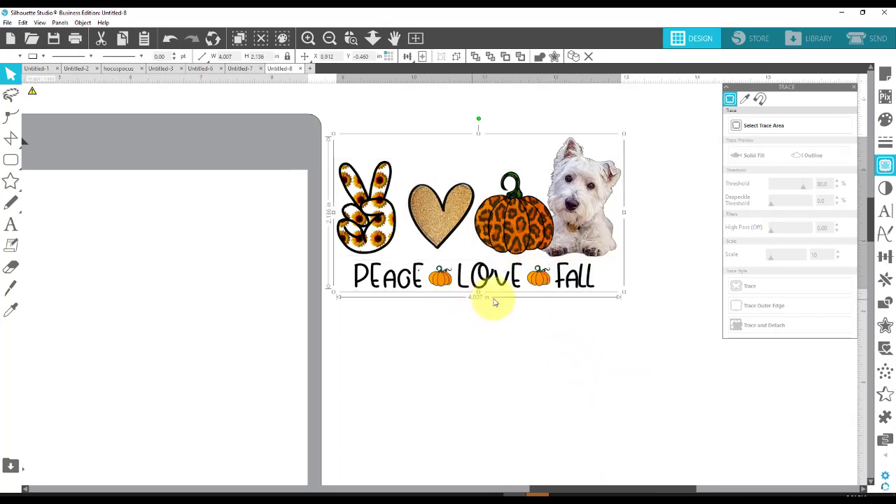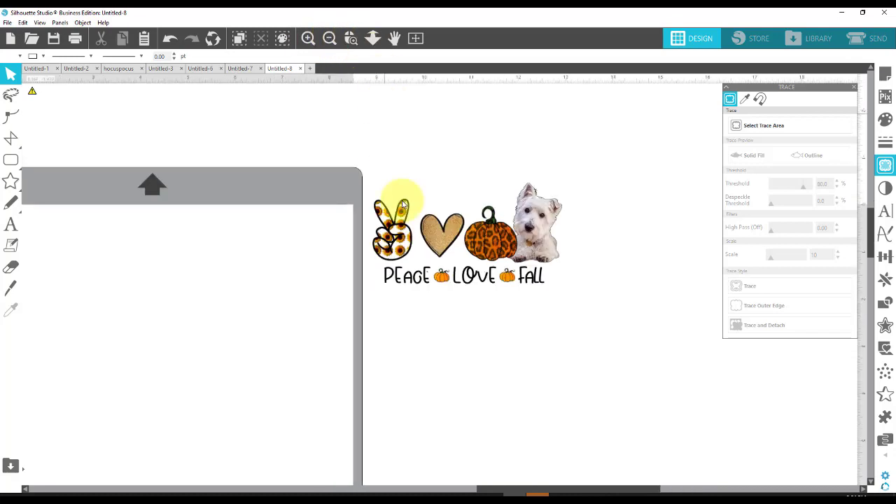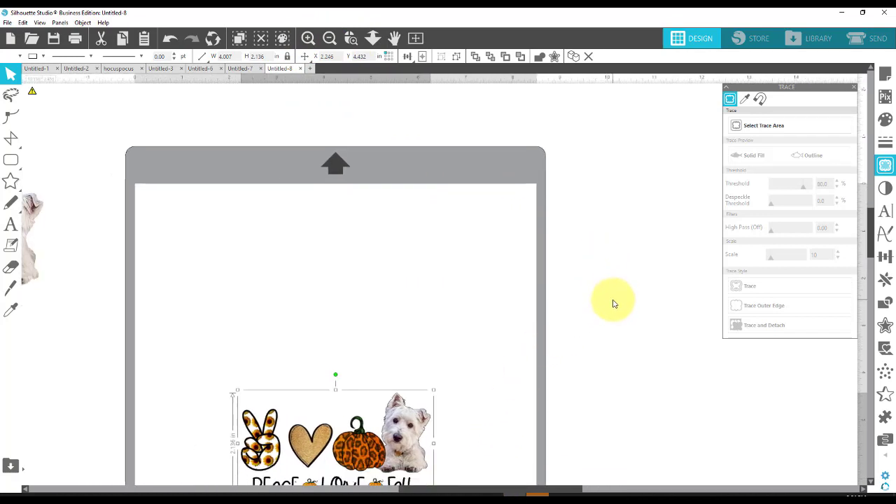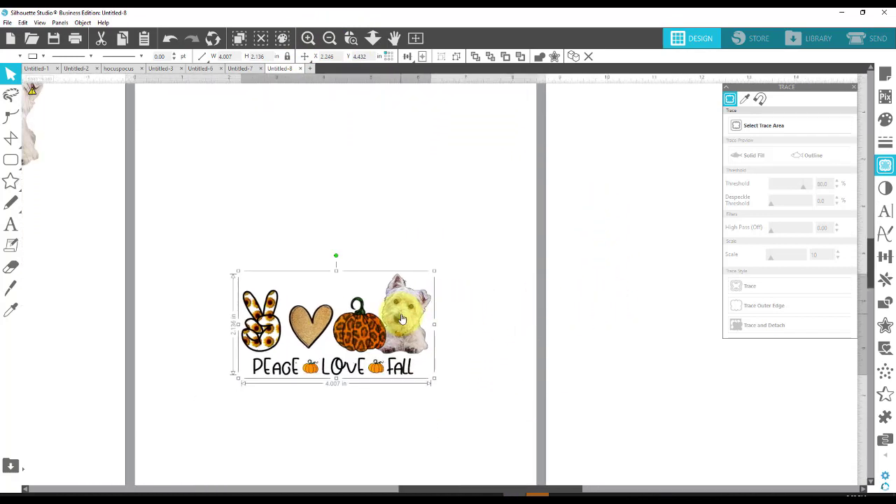Let's see what the size is. It's four inches wide, which is perfect, and a little over two inches tall, which is great also. So I'm going to go ahead and move this over onto my mat. I can come up here when it's selected, go to Center to Page, and it puts it right in the center of the page I'm working on. That is the one I can use for my sublimation.